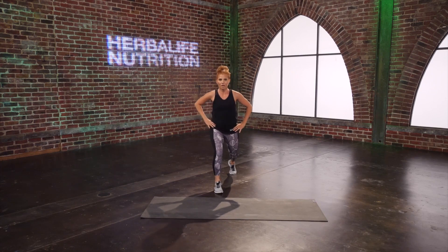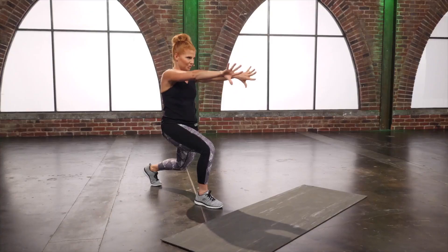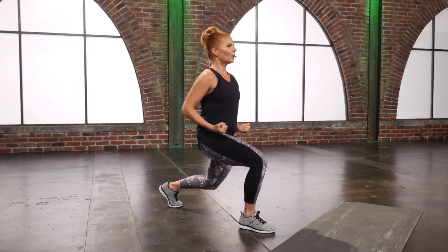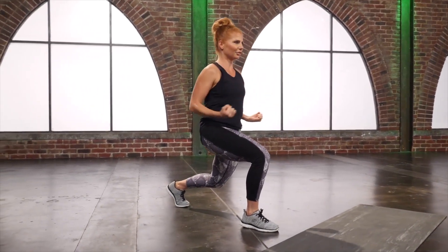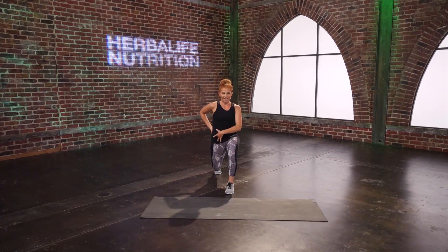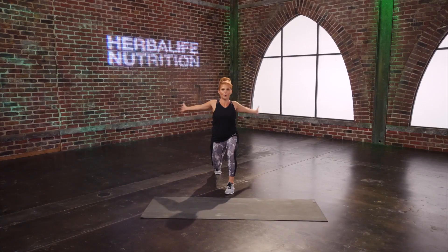Now split those legs and find a nice stationary lunge. Come down, drop that knee and get that hip forward — we're going to stretch out that hip. Take the arms forward and squeeze those elbows back, just reach and squeeze. Two more. Switch those legs, get down into those legs, mama. Tuck that hip underneath and open and close those arms to stretch and open up that chest. Two more, and last one.